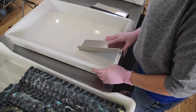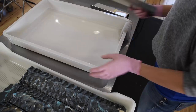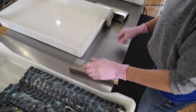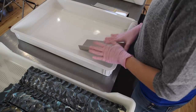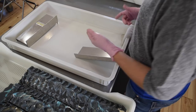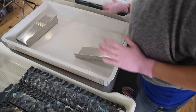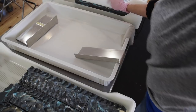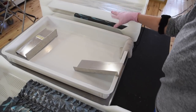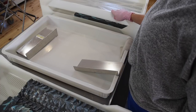I usually hook my beveler on the side of this container. You could also do this straight on the table, but I like to work in a tray so all the little soap pieces fall in and I don't have to wash my table — I can just rinse out the tray. Then I bring another soap tray closer to me to place my beveled soaps in.